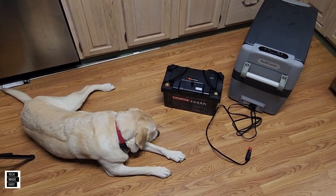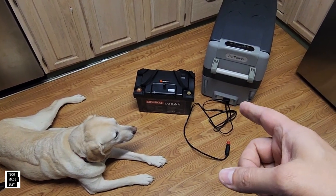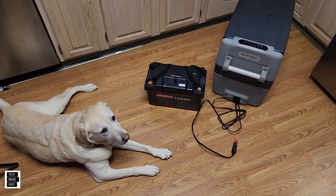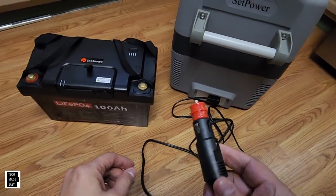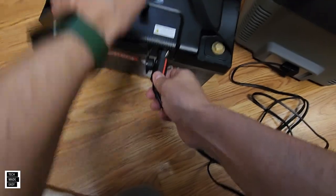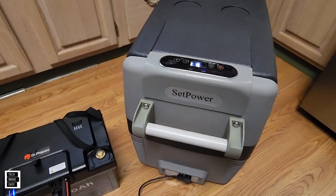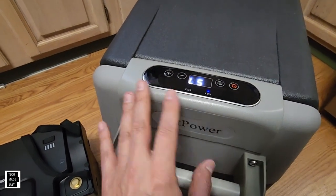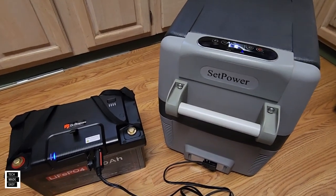Our next test: I'm in the kitchen with Brooklyn. We've got a SetPower AJ40 — a 43-quart, 12V/24V DC refrigerator/freezer. It's got a car charger plug, so we'll plug it into the car charger port on the hub, turn the unit on — and that thing kicked on right away! Obviously it'll take a while to get cold, but I hear the compressor kicked on. No error on the screen. To me that's a success!